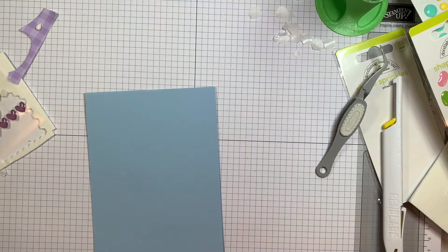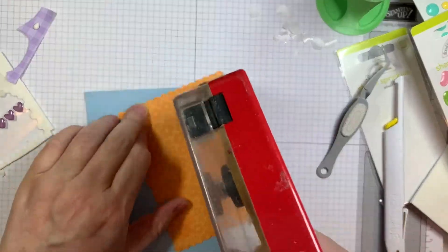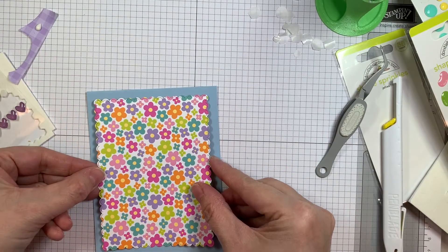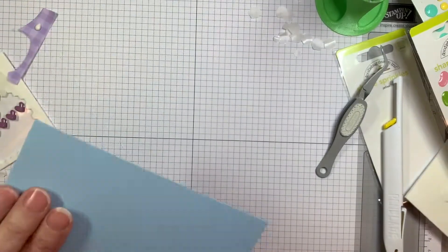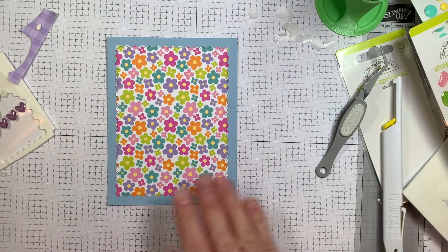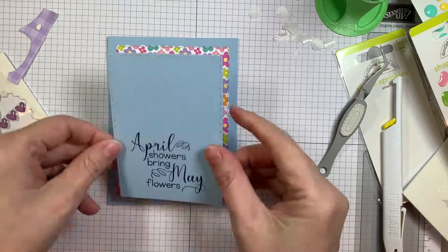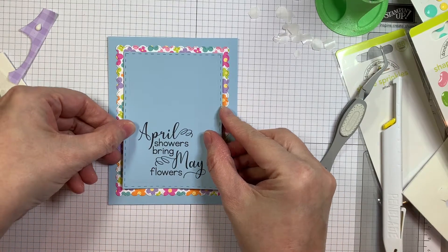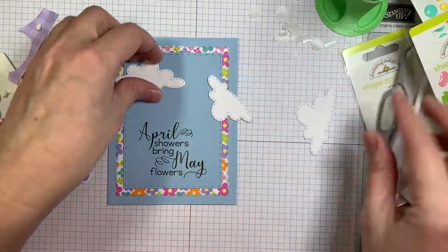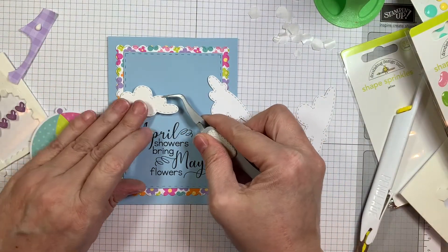So now I've got a piece of cardstock from Paper Tray Ink in Spring Rain — 4.25 by 11 inches, scored at five and a half for an A2 size card. I've got my scalloped pattern paper from Simply Spring by Doodlebug. I noticed my card wasn't completely cut square so I just trimmed off the edge. There's my beautiful stamped sentiment: 'April showers bring May flowers.' I was going to use Doodlebug's gorgeous new stencil, but I thought other people from the design team are probably going to use it today, so I decided to go a different way.